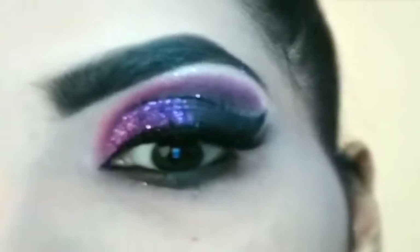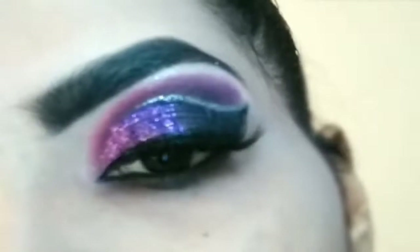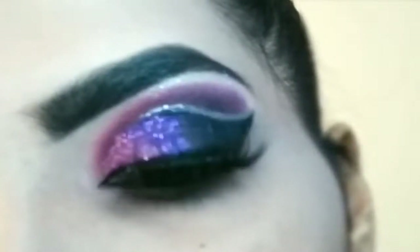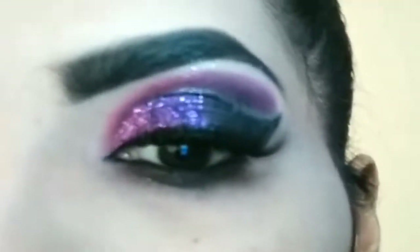The last step is highlighting the brow bone, and this is the final look. If you liked this eye look and found the tutorial helpful, please hit the subscribe button for more such videos, and press the bell icon next to it so you get notified when a new video is uploaded. Thank you so much for watching, take care and bye bye!